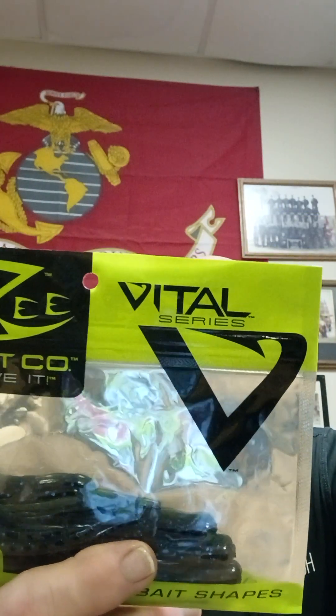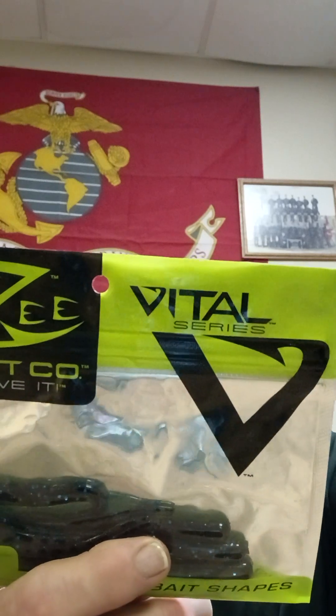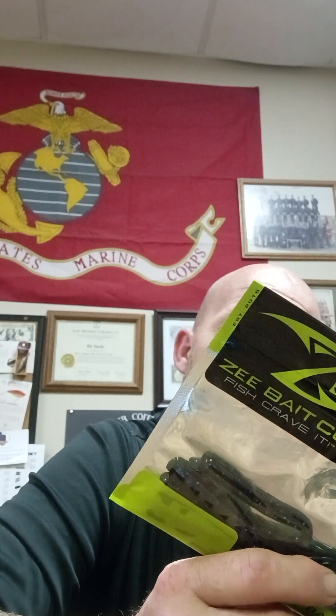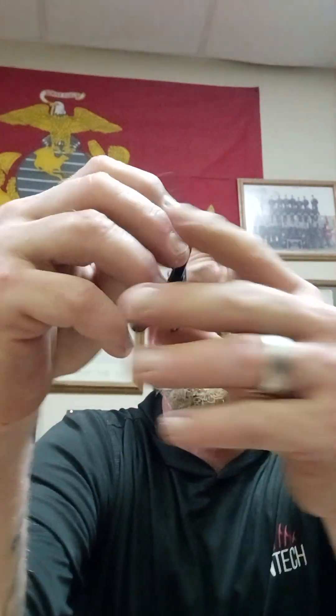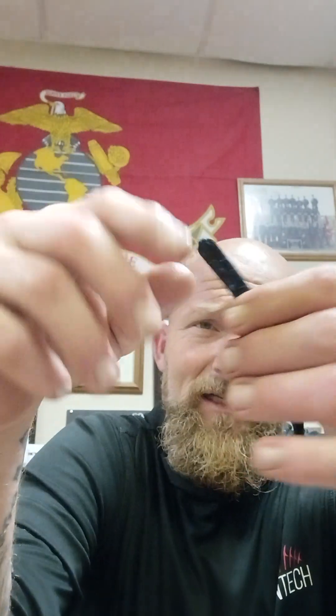Next, we have Z-Bait Company, Vital Series — Classic Bait Shapes, Fish Craven. When the Bite is Tight, Revert to the Classics. Texas rig, Wacky Rig, Drop Shot, Carolina rig, Classic Salt, Classic Scent, Classic Shapes. Assembled and packaged in the United States with domestic and imported materials. You can find them at zbait.com — they're from PA. Let's open this up and check it out. This is a drop shot style with the split tail, very flat body. This is black on blue fleck and has an anise smell to it.